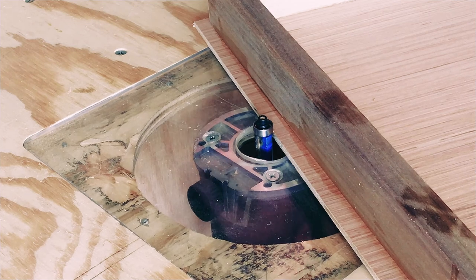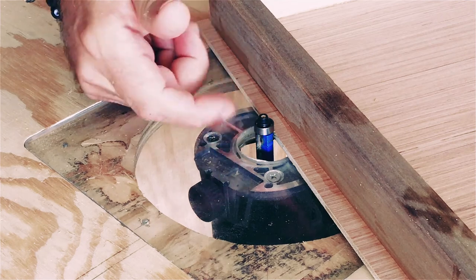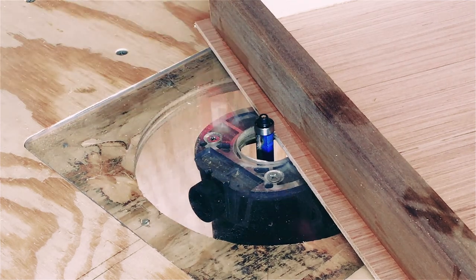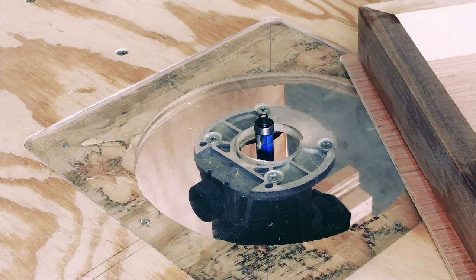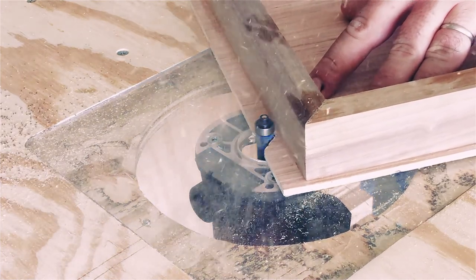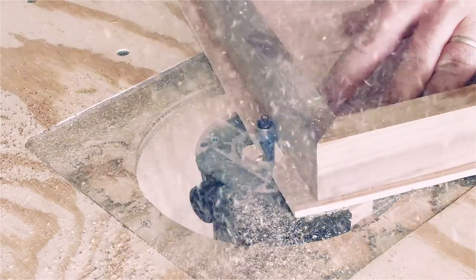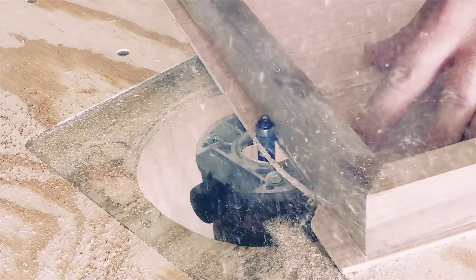Now it's time to trim the excess wood off the surface. Here I'm raising the flush cut trim bit about an eighth of an inch higher than the stock. This is a trim router setup with a homemade router table — there are plenty of YouTube videos on how to make them. This has become an invaluable tool in my humble little shop. Be sure to move slow across the bit, especially when cutting the wood cross grain. If you move too fast, you might get some tear out, which will require quite a bit more work to fix.